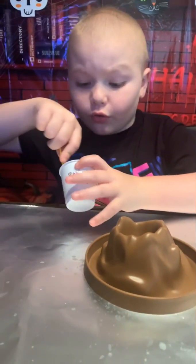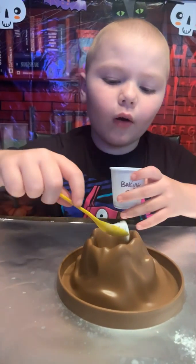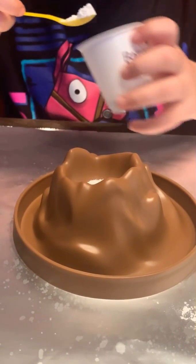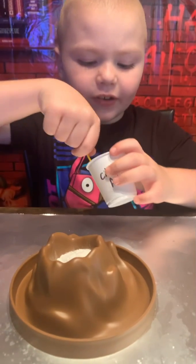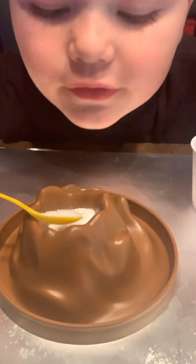So we're gonna do two spoonfuls of baking soda — one, two — and one spoonful of citric acid.